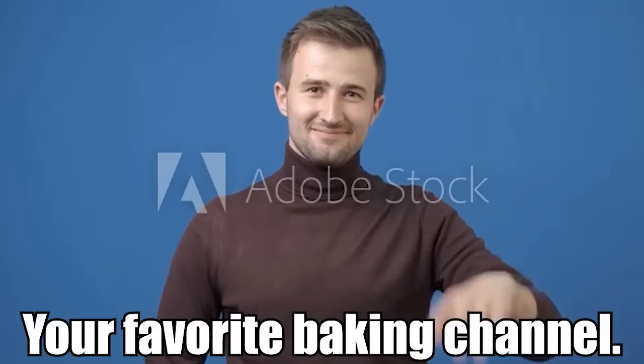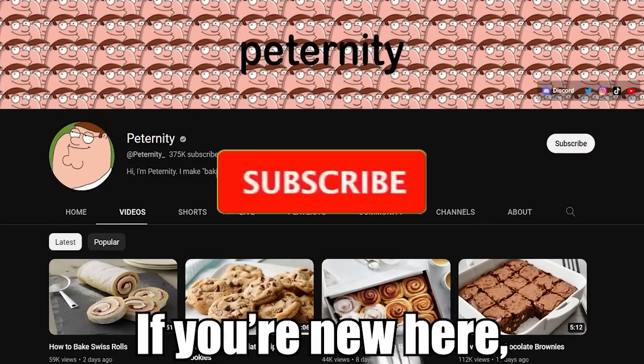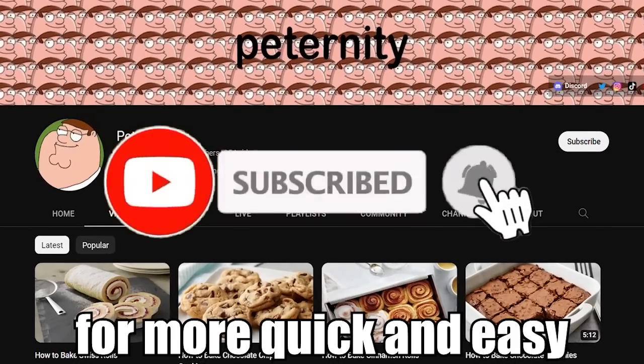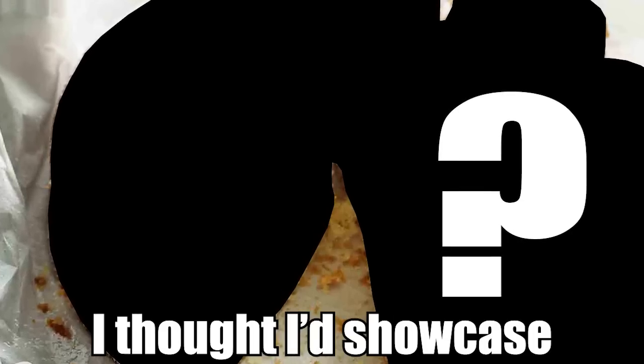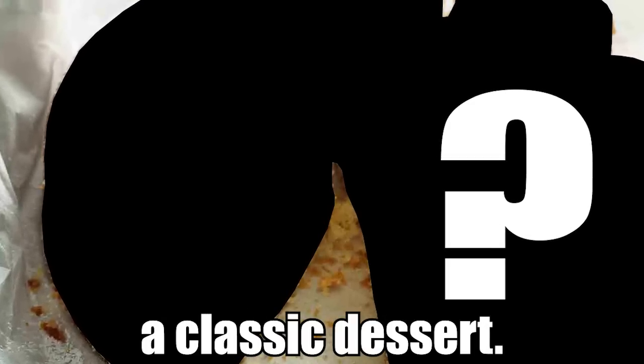Hey guys, it's me Paternity, your favorite baking channel. If you're new here, make sure to subscribe for more quick and easy baking tutorials.